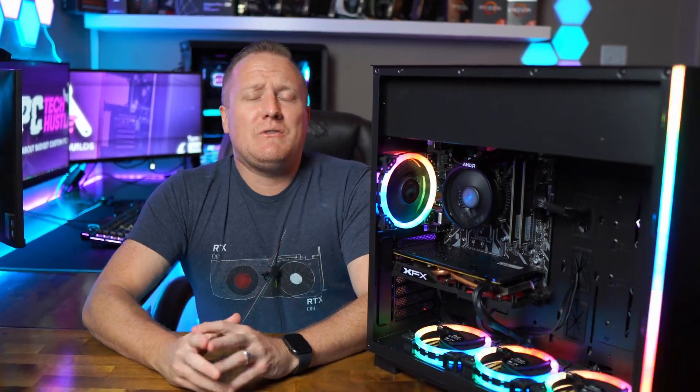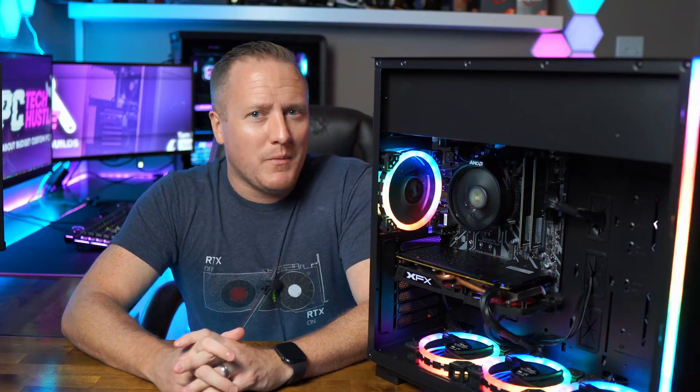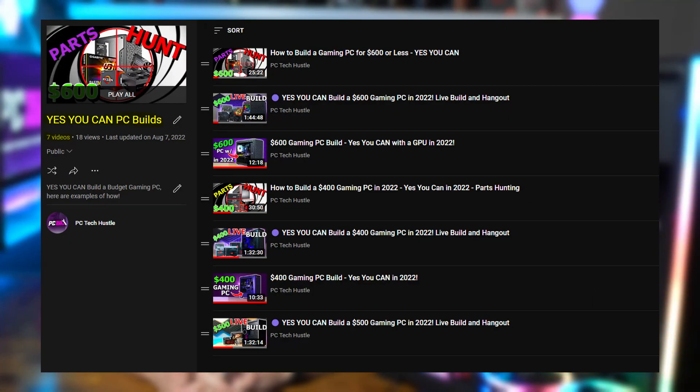What is going on guys, welcome back to the channel. Today we've got a $500 gaming PC guide, one that I'm calling a part of my 'Yes You Can' series build series.